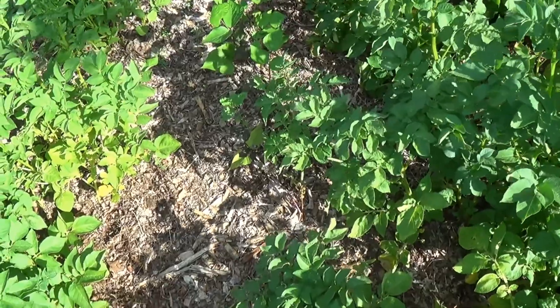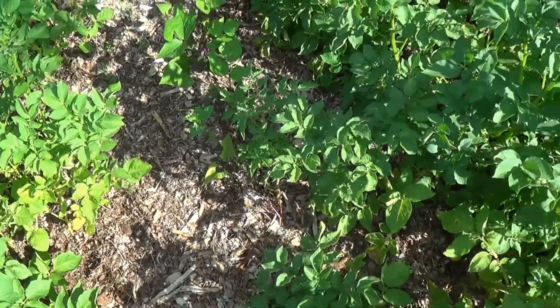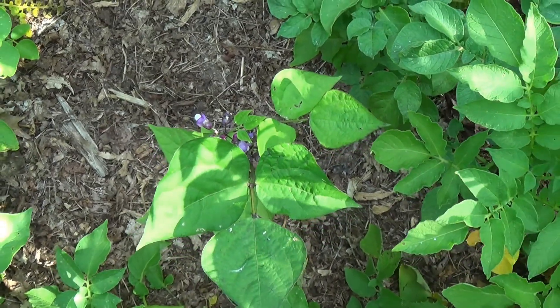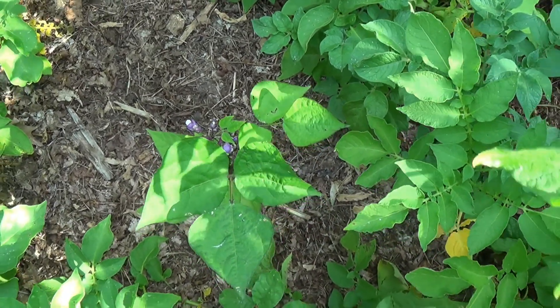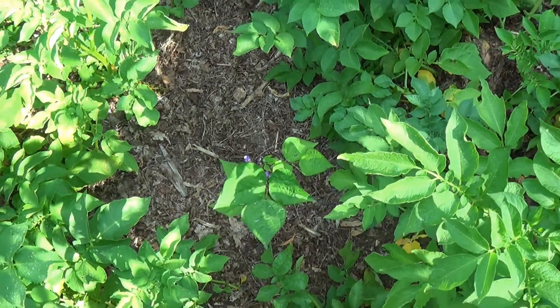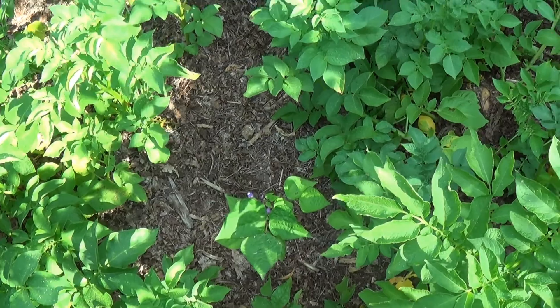Last year we had problems with a Mexican bean beetle, and there didn't seem to be any way that we could combat these guys except to sit out here in the garden and pluck every one of them off the leaves.